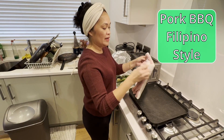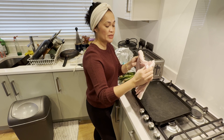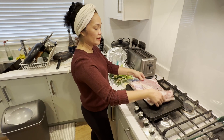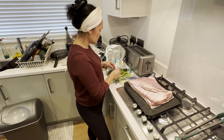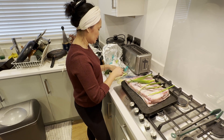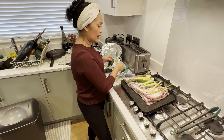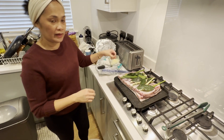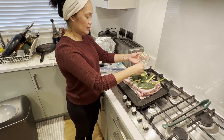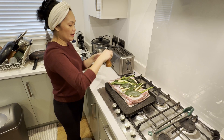The pork belly is dry already — we brined it last night for six hours with salt, pepper, and peppercorn. Now I'm preparing it for cooking, adding the spring onions, lemongrass, fresh peanuts, and garlic. Then I season it with salt and ground pepper.